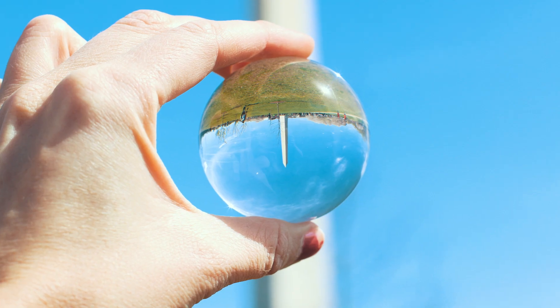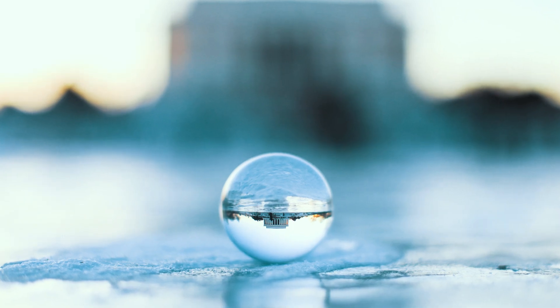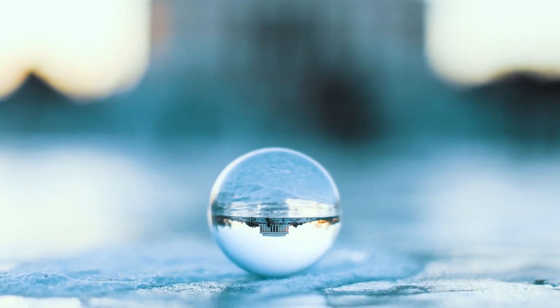It's going to distort the way it looks and flip it upside down, but in post-processing you can actually flip the photo again so that it doesn't look like it's upside down, and it'll just create an interesting kind of shot. I like to have fun with these — they range from like $10 to $40 depending on the type of glass that you get, but they're a pretty cheap accessory to throw into your camera bag.